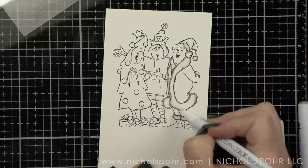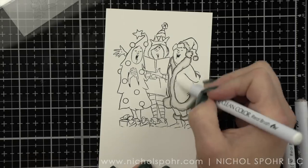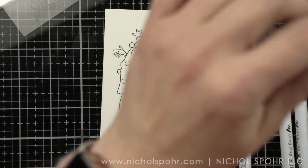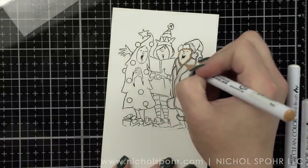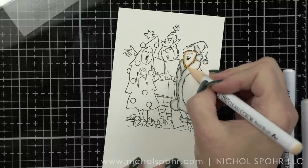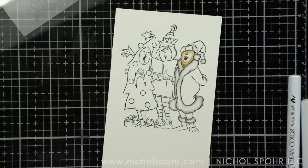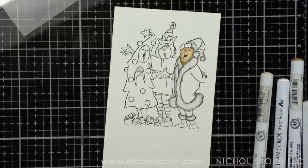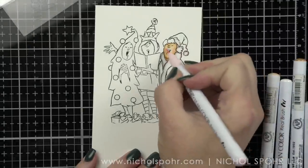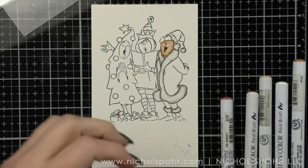I want it to just have some shading but maintain the look of a white trim. With Zigs, especially as these are water-based markers, I would highly recommend coloring anything red or pink last. I will be coloring with my reds as I'm working, but I colored in the trim on the coat and the skin first. The tips of these markers tend to grab hold of that red and pull it into other areas, so I do try to save that for very last.